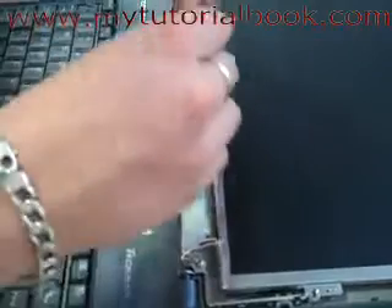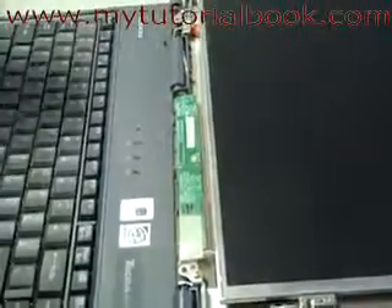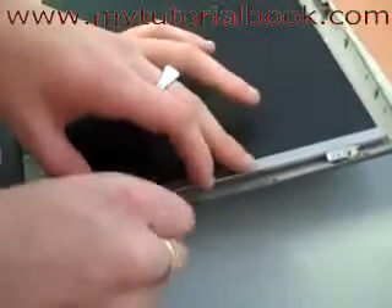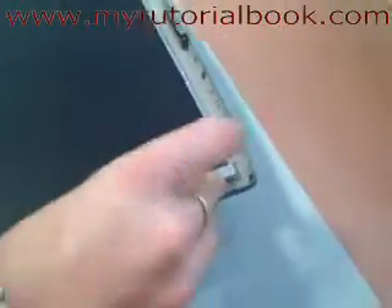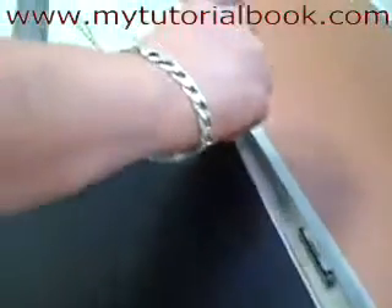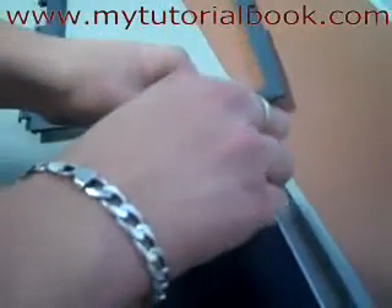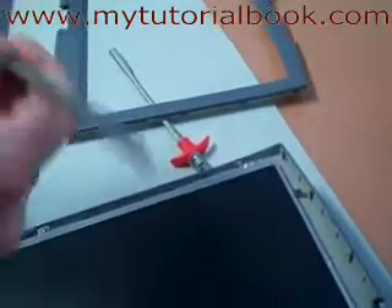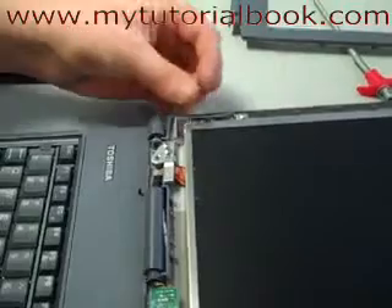Now we're going to screw this chip back down like it was when we found it. With the screws just be careful — not forceful at all, just lightly tighten everything, not too hard. Enough tension to hold it firmly but nothing too tight. Last screw.